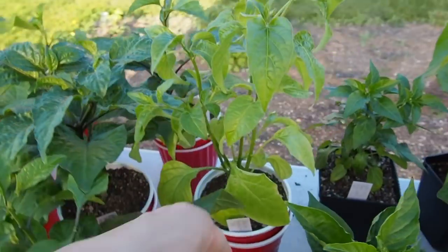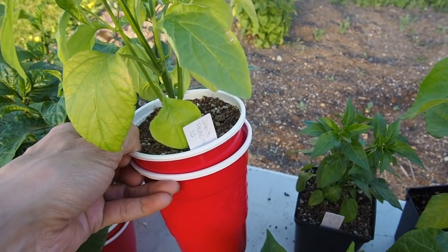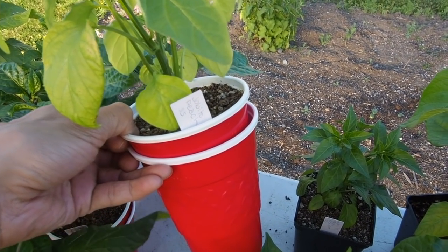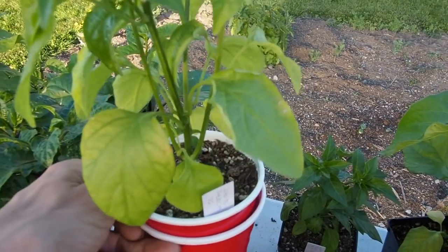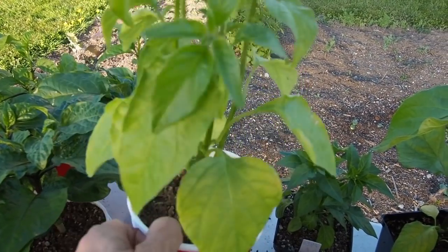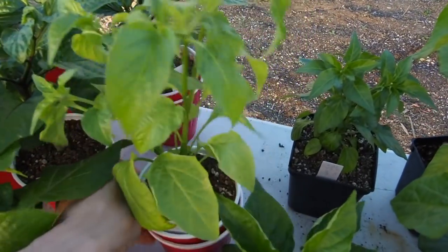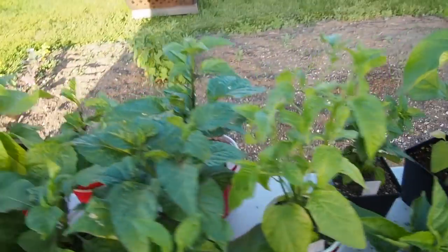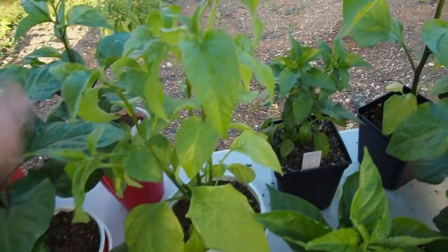And then we've got the hobito peach — this is the cross between the aji hobito and the white peach pepper. I grew that last year and it was super productive and I'm looking forward to growing it again this year. Hopefully it'll do as well as it did last year.